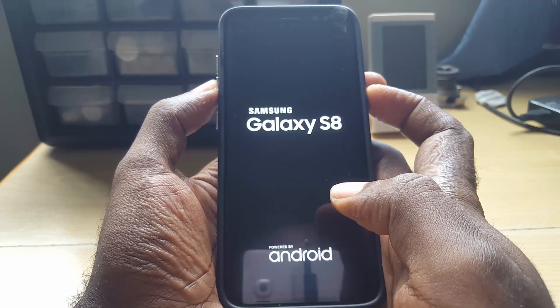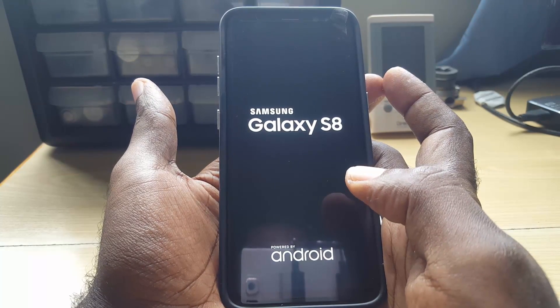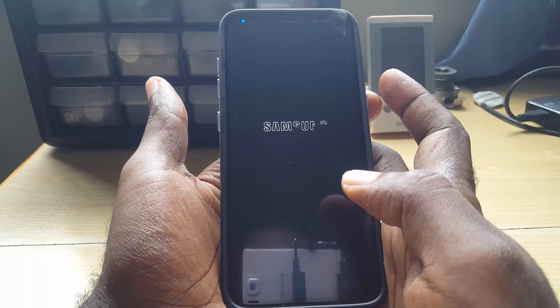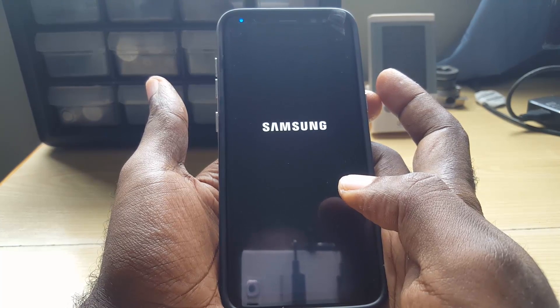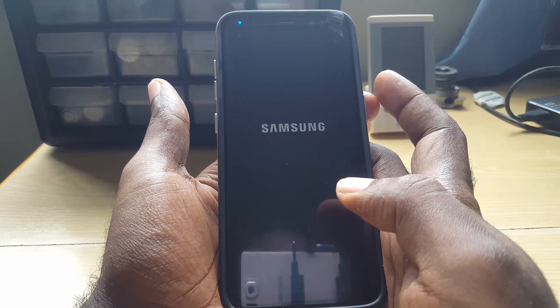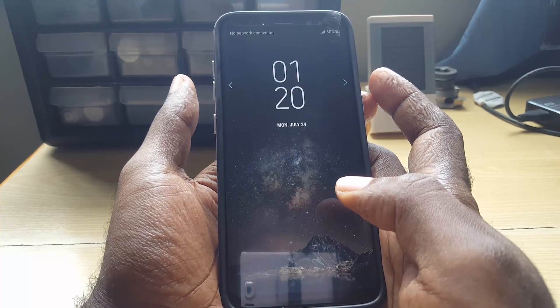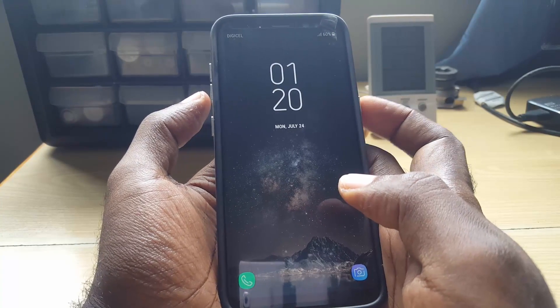As soon as you see the Samsung logo, just let go. It might take 30 seconds, it might take a minute, it might even take two or three minutes for your device to come on depending on what's happening with your device. No matter what, just go ahead and do not let go of the power and volume down buttons until you see that logo.